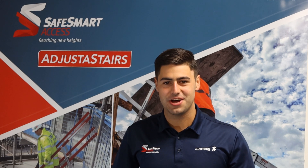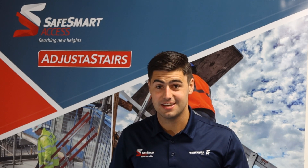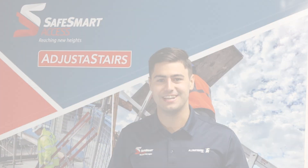Hi! Thank you for taking the time out of your day to learn more about the adjuster stairs. In this video, we will be covering the installation.